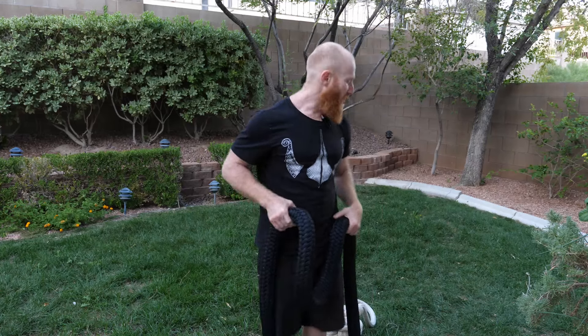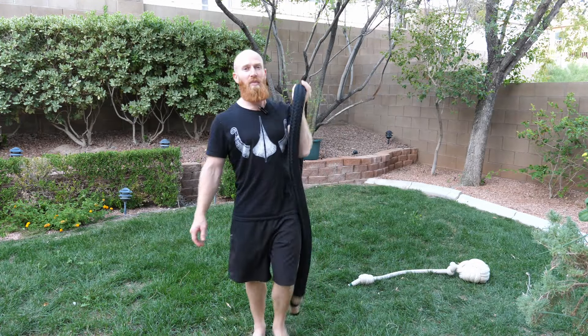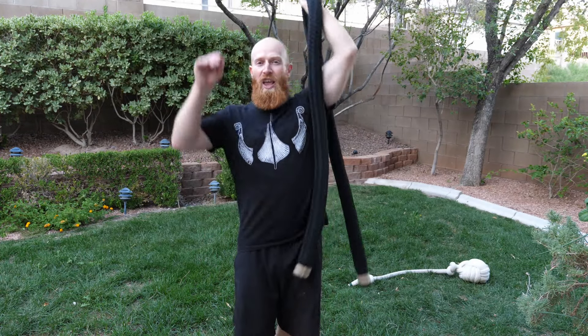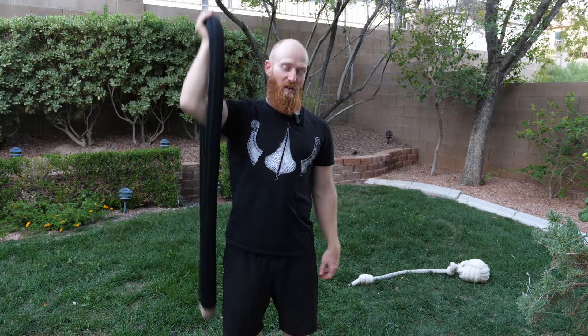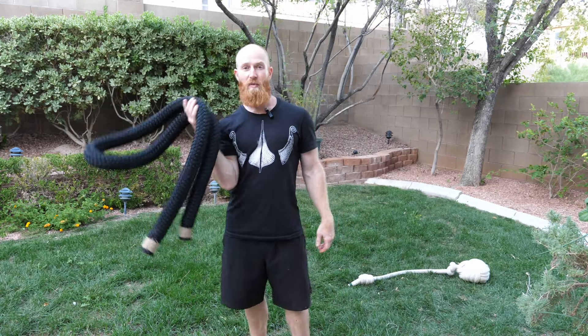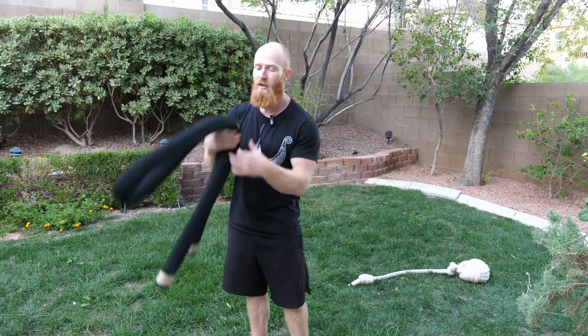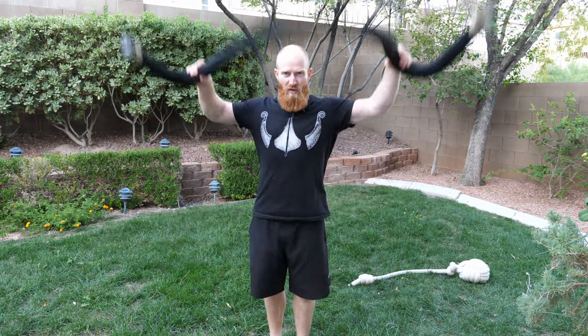It doesn't sound like a lot, but remember that 10 pounds is not concentrated. If I hold the rope like this and do some basic one-arm presses, it's not the same as a 10 pound dumbbell - it's much more difficult. Because the weight of the rope is concentrated outside of where I'm gripping. It's all over the place and it's moving. Even bicep curls feel much more difficult than with a 10 pound dumbbell because it's a dynamic load.